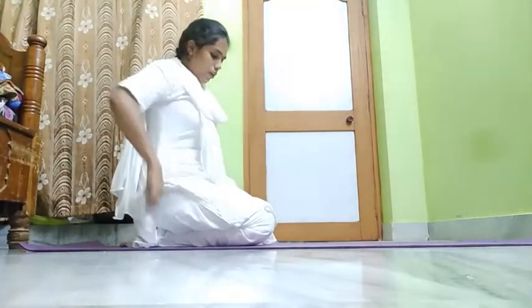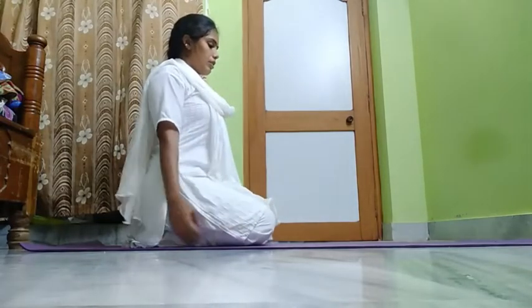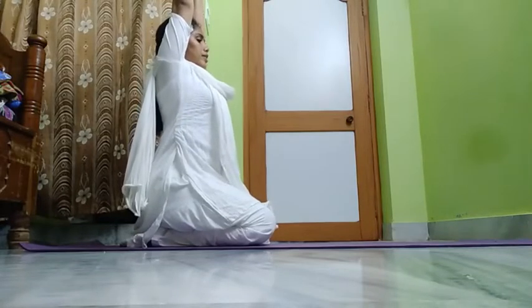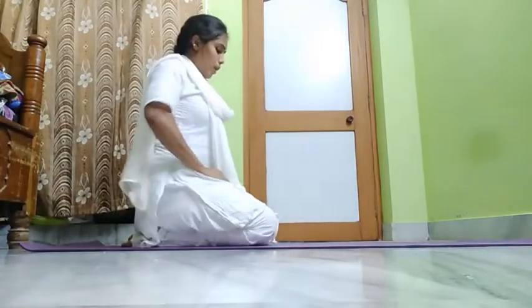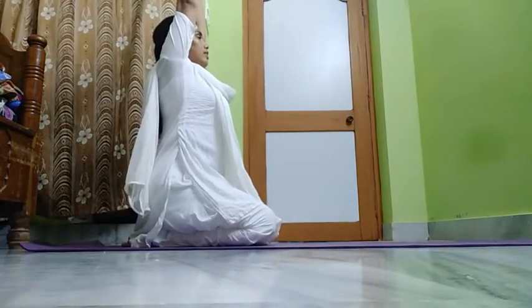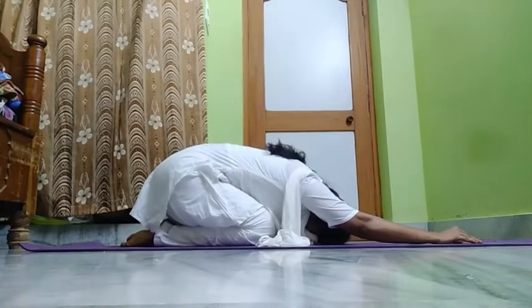Now let us do it for 30 counts. Sit in Vajrasana. Slowly raise both hands above the head. Slowly bend forward from your lower back — lower back means here, from here you need to bend. Don't bend like this children; you need to bend from the lower back. Raise your hands above the head, slowly bend forward from your lower back, and keep your head on the floor. Stay there and close your eyes.